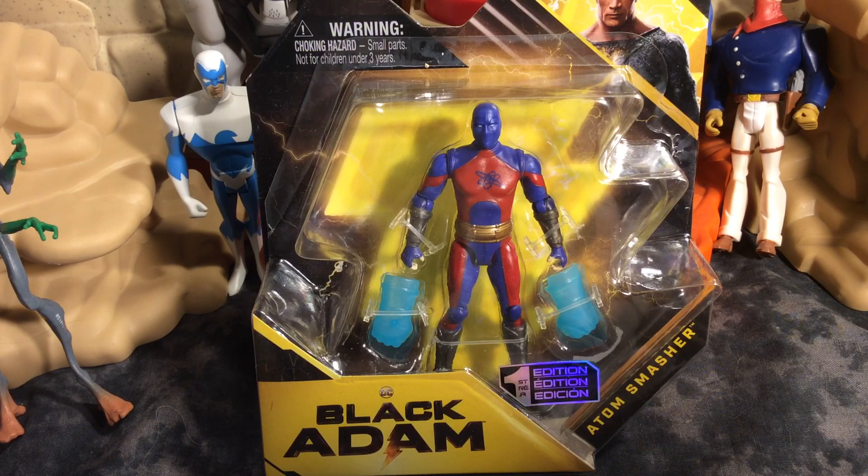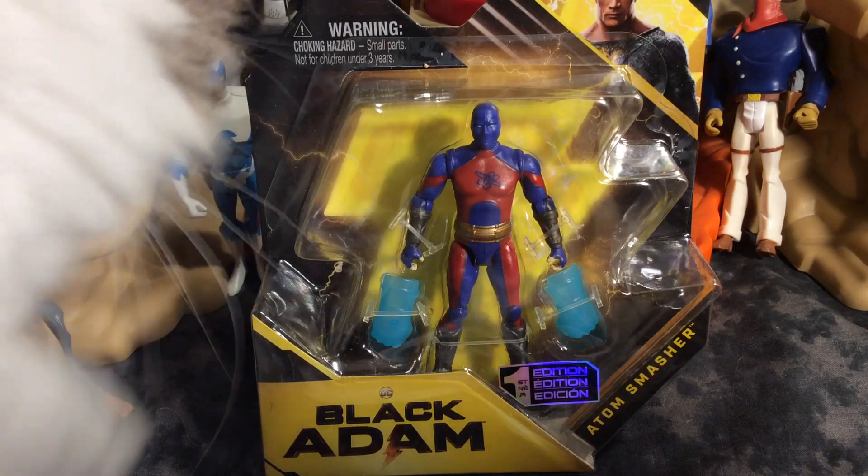Seriously, if you see these figures, I would definitely scoop them up. Because I think they're probably going to be worth something.